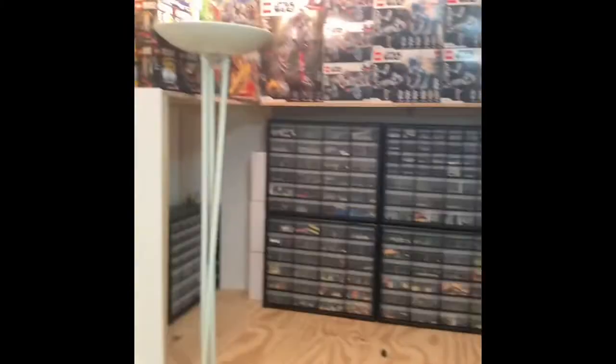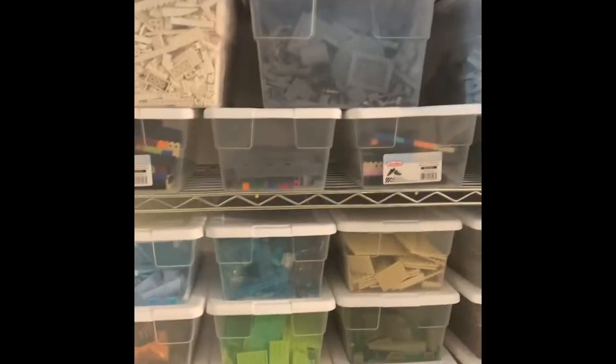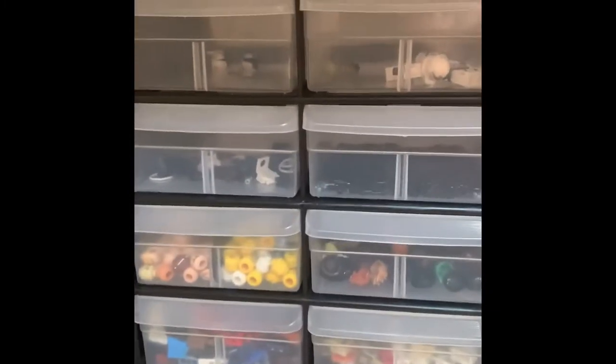So that's pretty much this area — overstock down there, and here's where I keep most of my bricks. Yes, I do have a UCS Millennium Falcon up there — cool set. Anyway, down here is probably one of my favorite spots: this is my minifigure area.